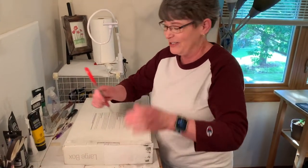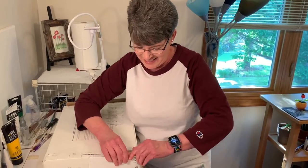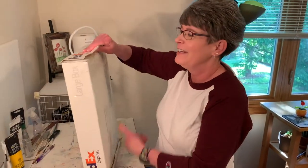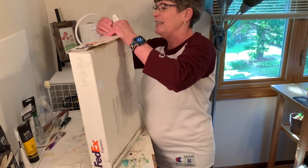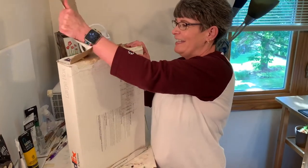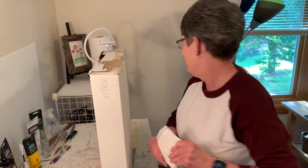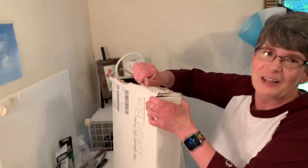My favorite daughter is videoing me — thank you for doing that. Oh, I should have my microphone on, I should have my microphone on.